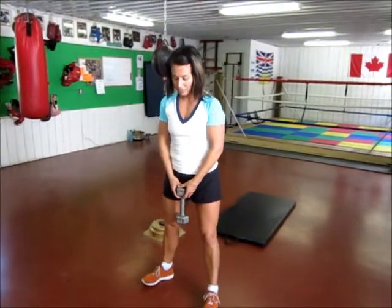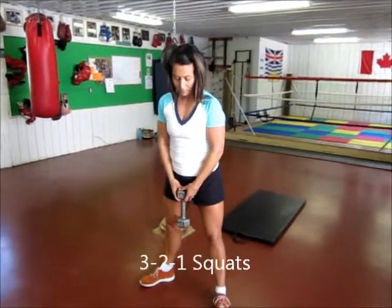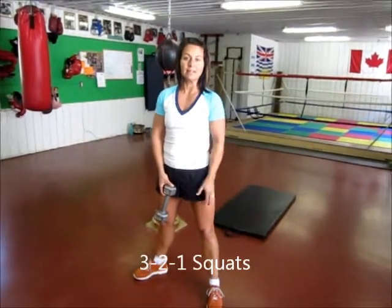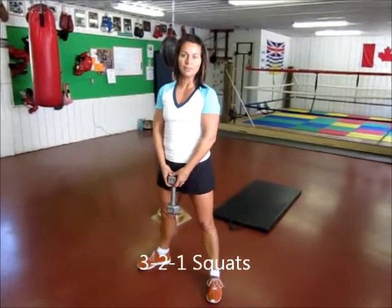Starting with a squat, we're going to have you do a bit of a wide leg squat. That means your toes are pointing out to the side slightly and you're doing a bit of a plie, like in ballet.